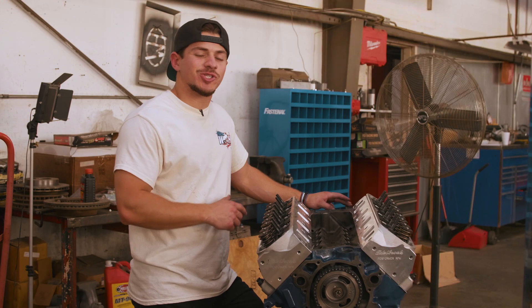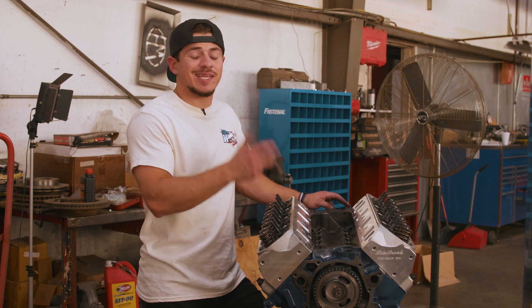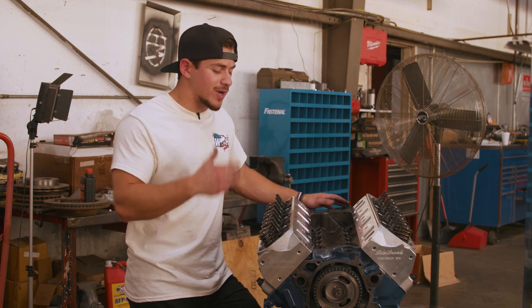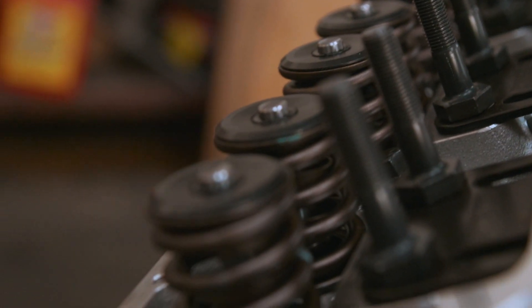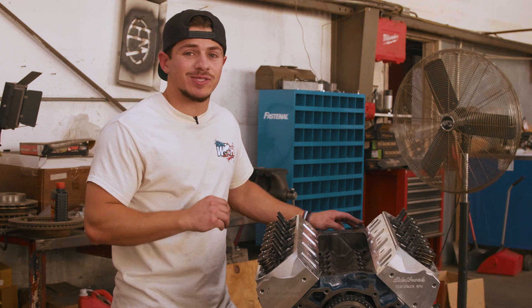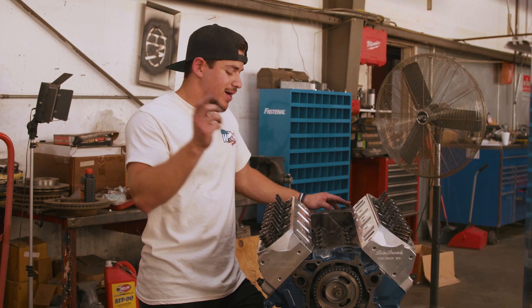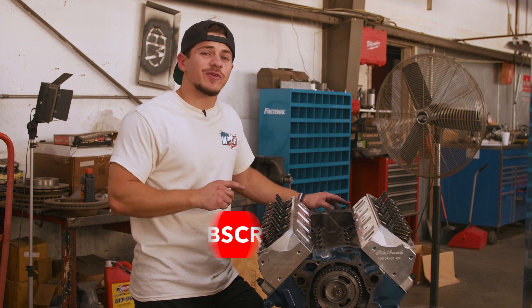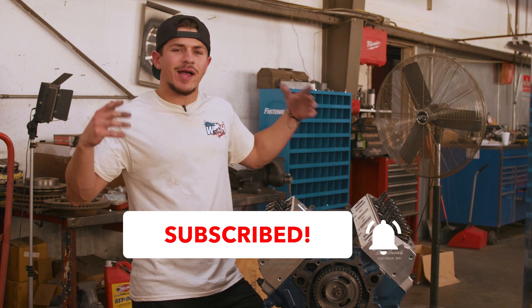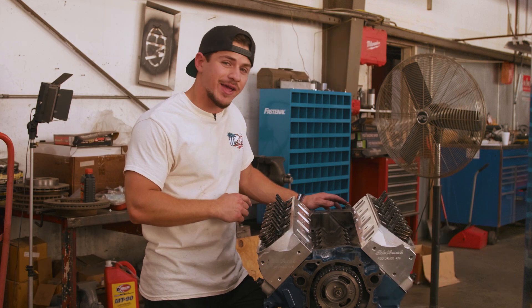So there you have it folks — another super simple Tech Tuesday. For those of you just getting into wrenching on engines, hopefully this helps. This is actually the first engine I've put heads on, so I'm right there learning with you guys, but I figured it was simple enough to explain. If you have any questions, leave them down in the comments below. Don't be scared to tackle this — it is super simple and super easy. Don't forget to subscribe, pick up your new Wild Horses merch, and we will see you guys out there on the trail. Peace!